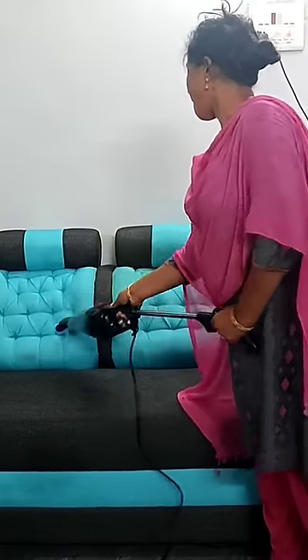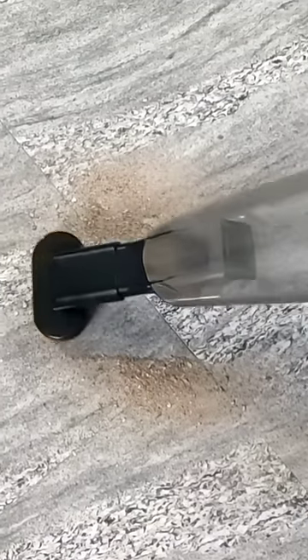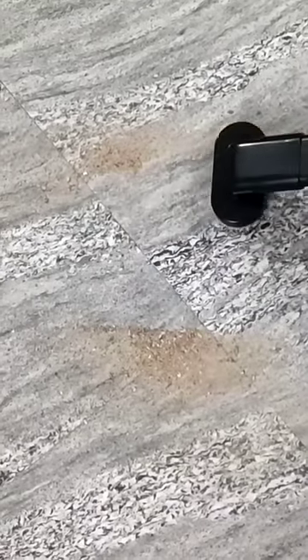It is easier to use water. The thin layer is easy to clean the floor. But if you want to clean the floor, it will be easy to clean it. If you have a clean layer of water, it will be easy to clean it. Budget friendly.